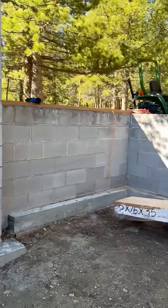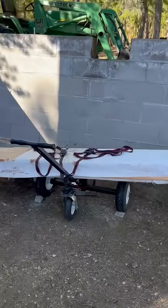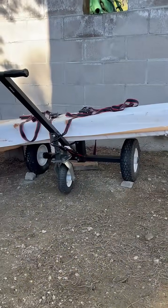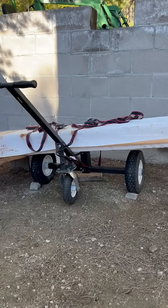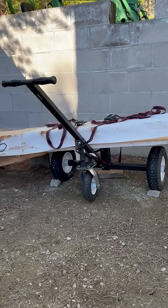Hindsight's 20-20, right? Anyway, I wanted to show you the dolly. It's working pretty good so far. We'll see — it's going to be carrying about four or five hundred pounds, so it might not be made for it.